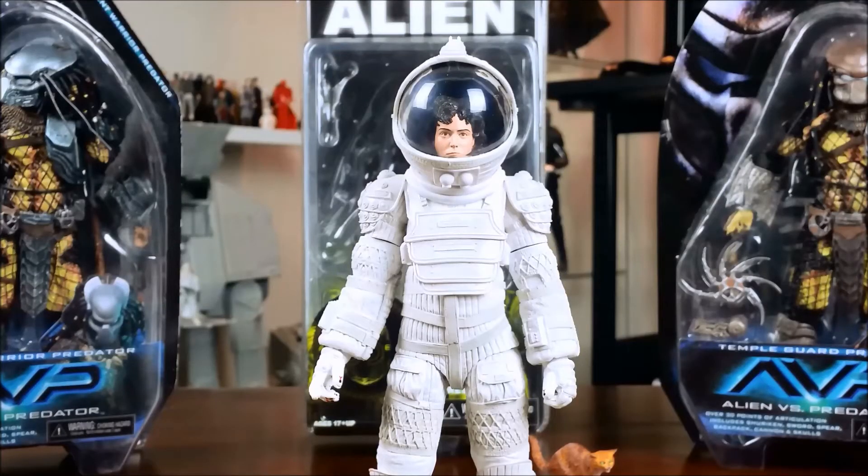So that was just a quick look at the NECA Ripley in compression suit — a figure I didn't even know existed until recently, but I'm really glad I found out about it and picked it up. I just like the design from the Alien movie. It's sort of like Star Wars in that it's got that lived-in universe look to it. Thanks for watching everyone. Let me know what you think of this figure in the comments below. I'd especially love to hear from anyone that owns the Dallas and the Kane figures. Don't forget to give this video a like, and if you haven't already, subscribe to the channel. And just remember — in space, no one can hear you babble.